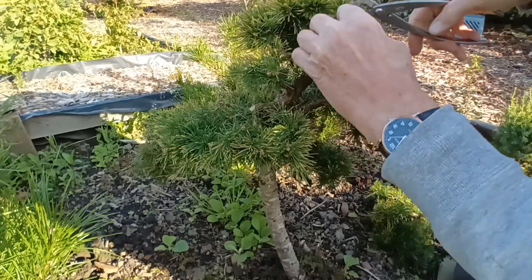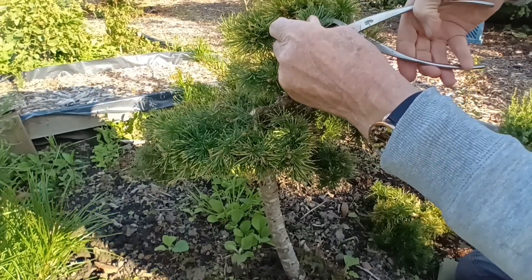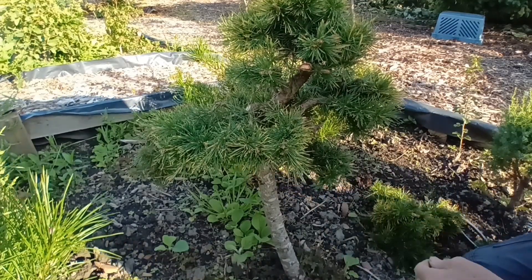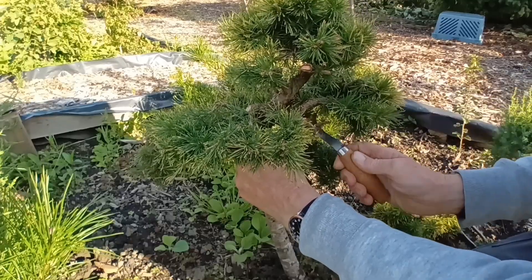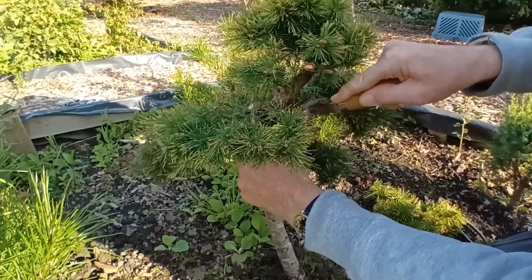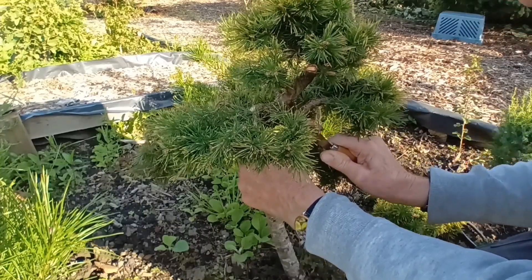So as you can see it's going to be quite drastic. There's a branch in the middle there that wants to come out. I'm going to strip the bark off some of these gins, just to give it the old weathered look.